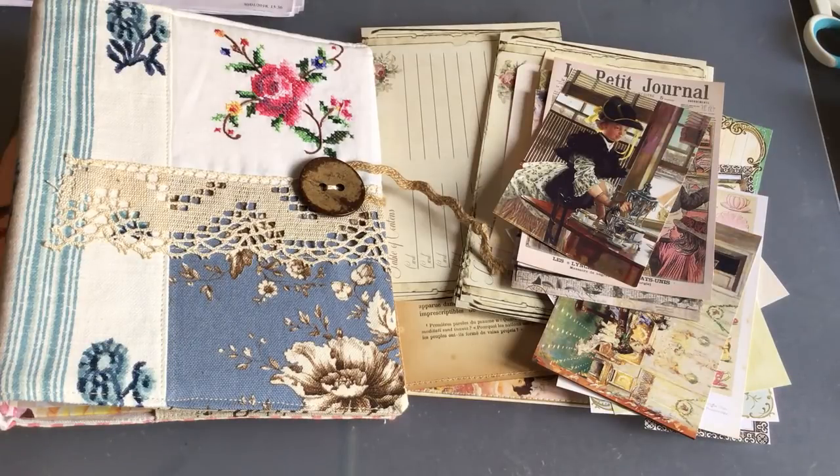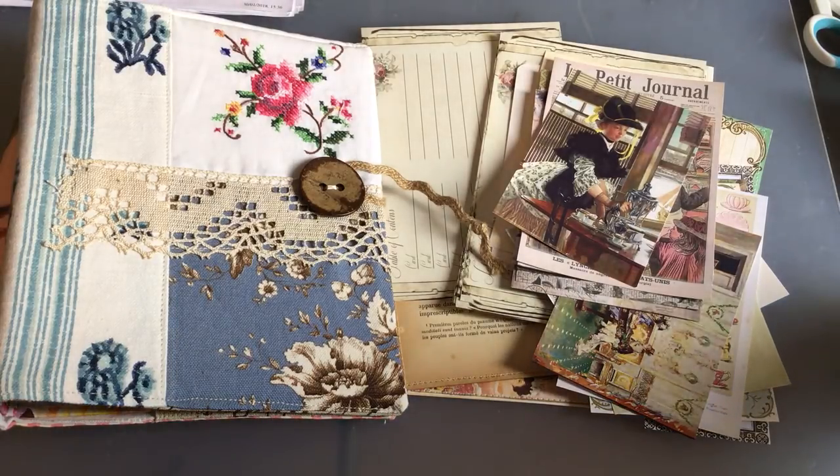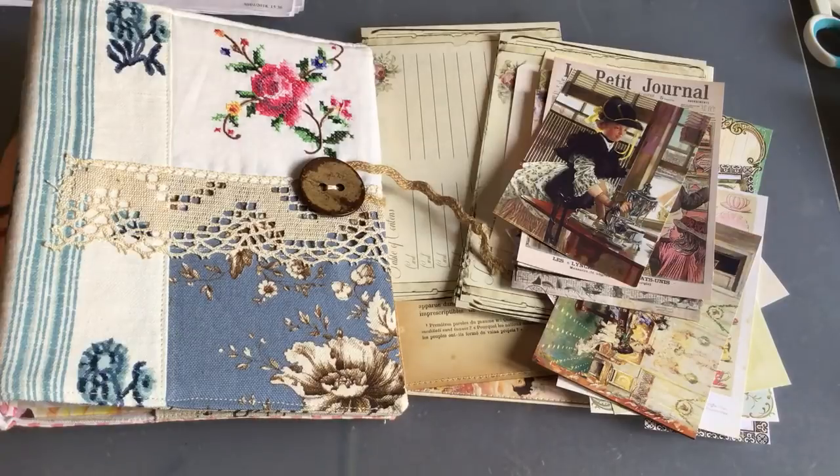Hi everybody, it's Rachel here. I'm going to attempt to show you what I've been up to with my little cooking binder. I'll probably need more than one binder eventually when I get everything in there, but for now I'll start off with one. I have Lulu here with me — say hi to everybody, Lulu. She's a very good help with my creative stuff. I'll show you where I'm at. I haven't done much, but I have a few ideas, so any comments or suggestions are welcome. Thank you for all of your wonderful comments and to all of my new subscribers — I really appreciate your support and encouragement.